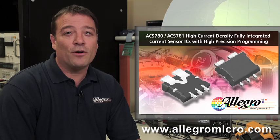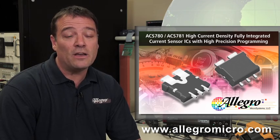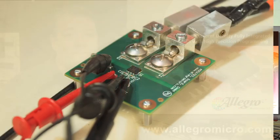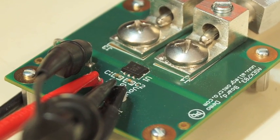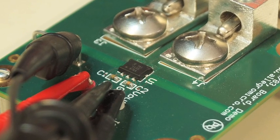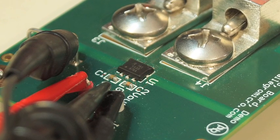See the Allegro website for data sheets and complete specification details. You can see that the part is very small here on the demo board. PC board layout for thermal performance is always important in high power applications. PCB layout guidance for the ACS780 and ACS781 is available on the website landing page in a detailed applications note.